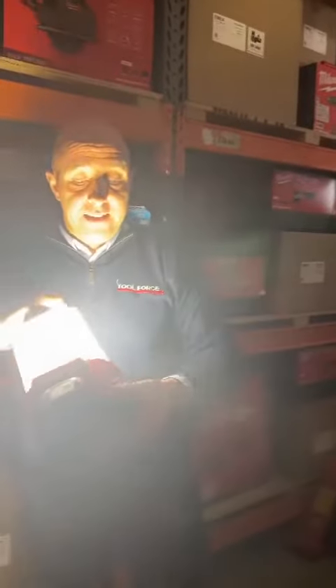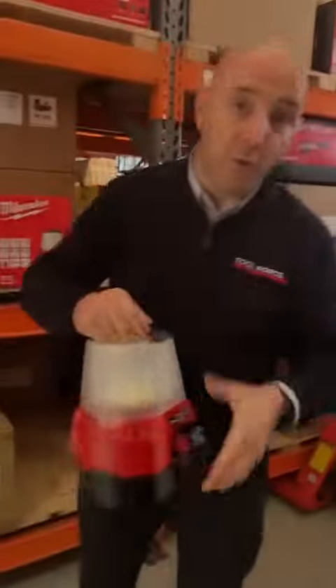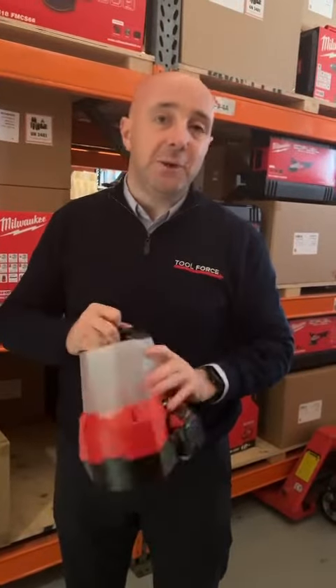These are on our website with various different options that you can purchase, with or without batteries, so if you click the link on this video, it'll bring you straight to it.